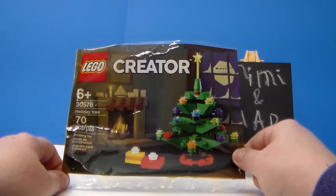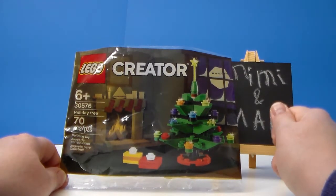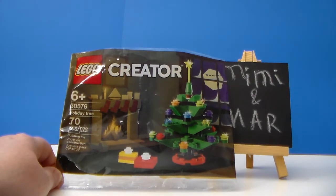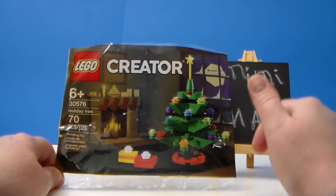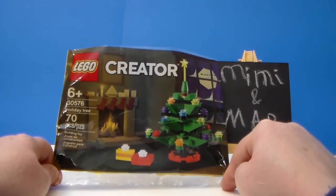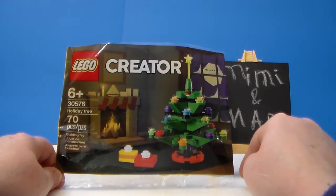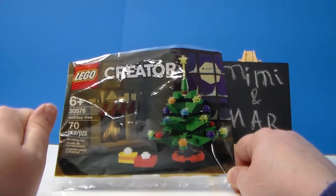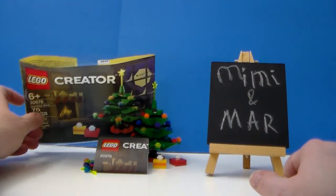I placed a Target order for curbside pickup and that's how I got it. I'm not sure if it's still available at Target.com, but I also saw it available at Kohl's.com, so check your Kohl's or Target as other places to find it if the LEGO store promotion is no longer running. This would make a nice Christmas stocking stuffer.